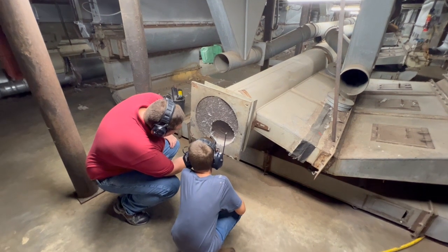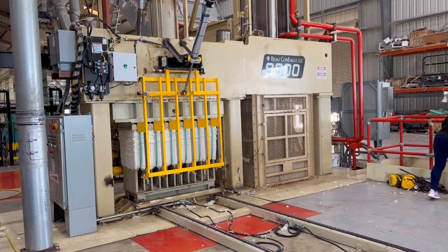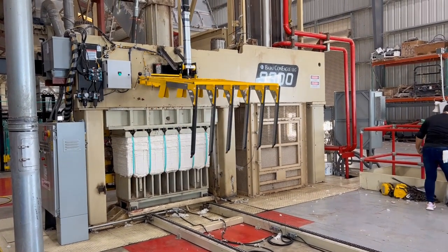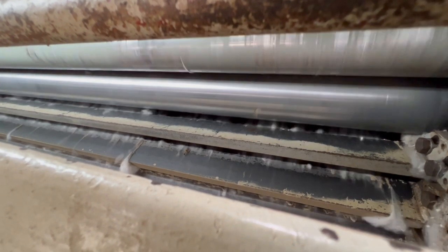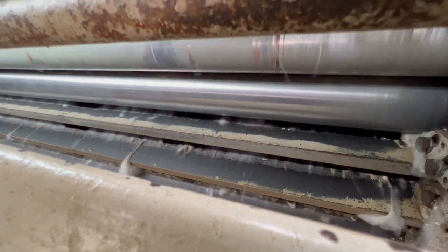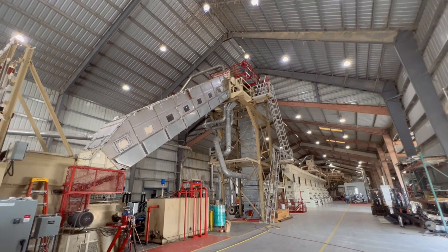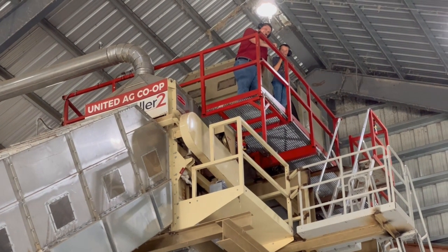Clearly, there is a lot going on. A handful of the machines do have their own control systems, but most do not. Either way, all of the machines need to be coordinated to work together. That is where a master control system comes in.